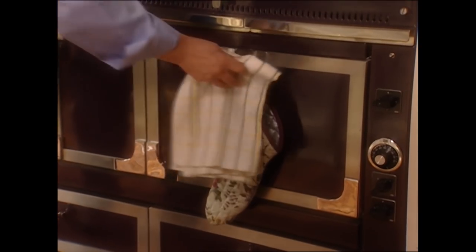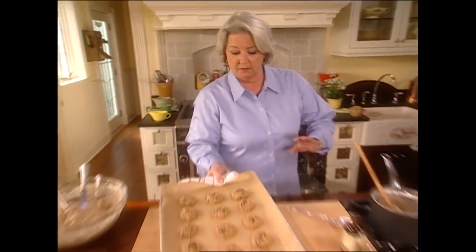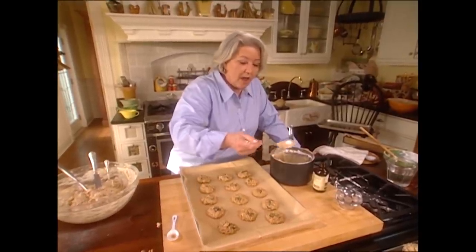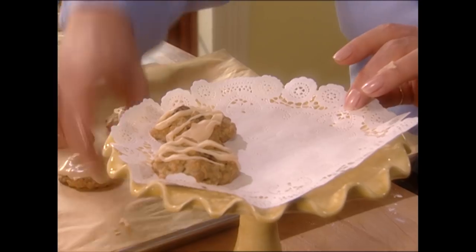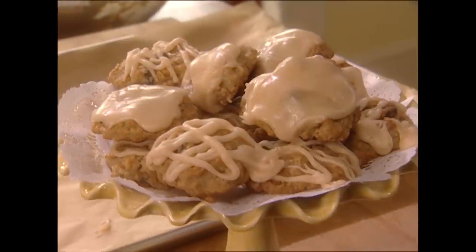They look so good — we're ready to drizzle, and if the consistency isn't right we'll adjust. So you thought an oatmeal cookie couldn't get any better! See how nicely that parchment worked for us. Don't those look delicious? I'm going to go for the one with the most brown butter icing. Whole new twist to the oatmeal cookie. Y'all go pour yourself a big glass of milk and come back because I've got some tips for you.